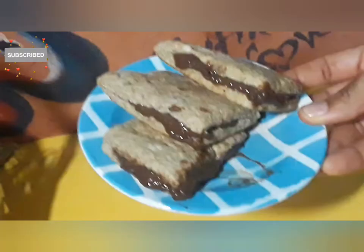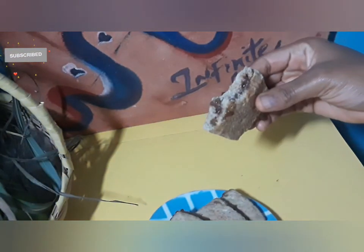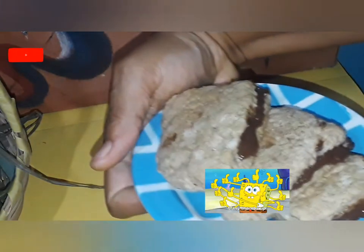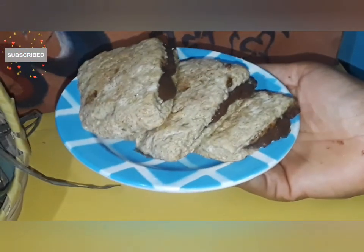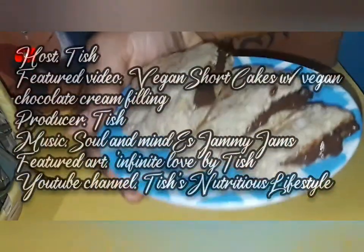If you want to know how to make the chocolate cream filling, I'll link a video in the description box. Thank you so much for watching. I hope you enjoyed this video — if you did, give me a thumbs up and subscribe to my channel for more recipes and delights. Until next time, eat well, work good.